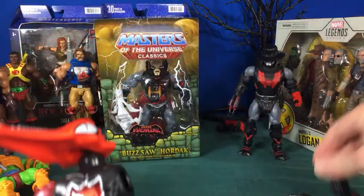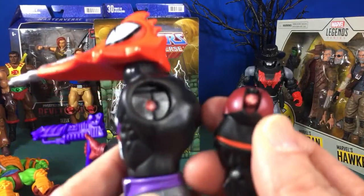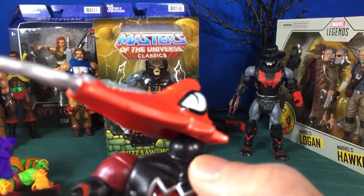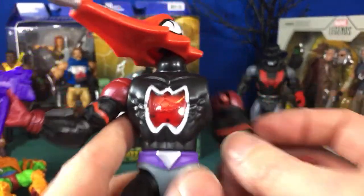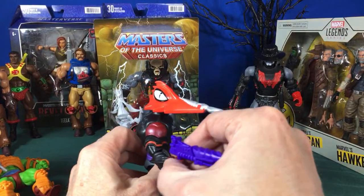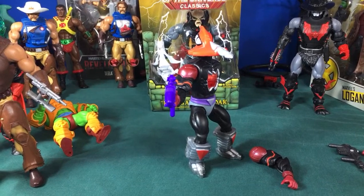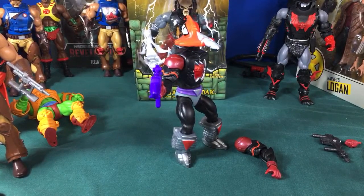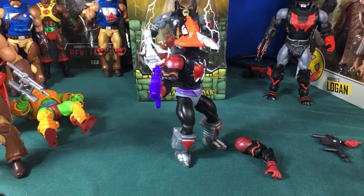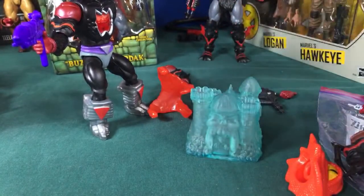Warning to everybody: don't break your Mosquitor when you get him — his arm will shear right off when you twist it, so use hot water first. I may end up just sending him back to Big Bad Toy Store because it should not break that easily. I'm still debating whether to fix it or return it and show them the video of how easily it broke. Like and subscribe, tell your friends — I'll see you guys in the next video!